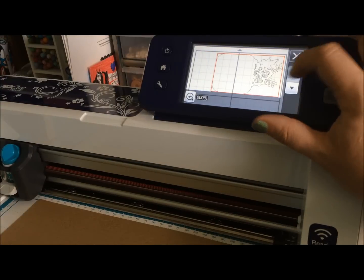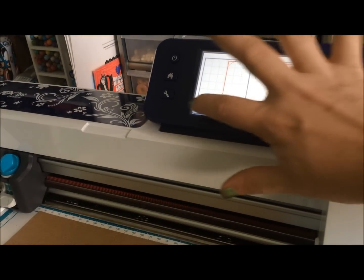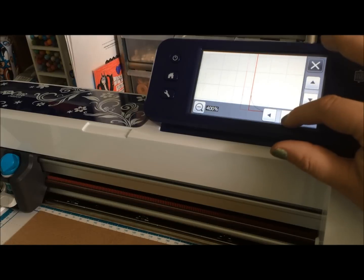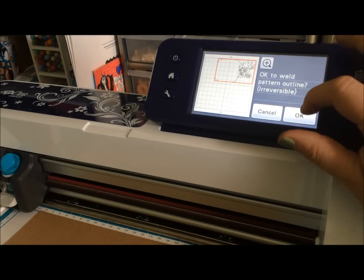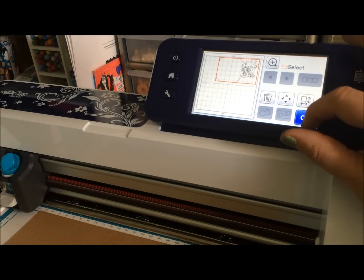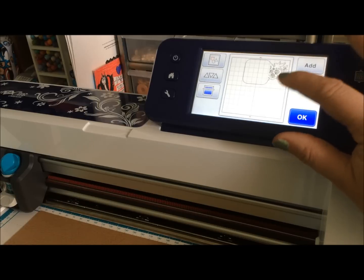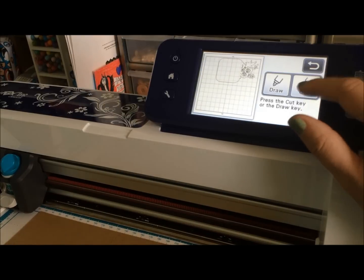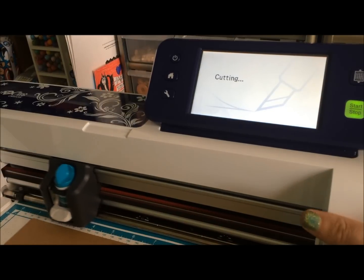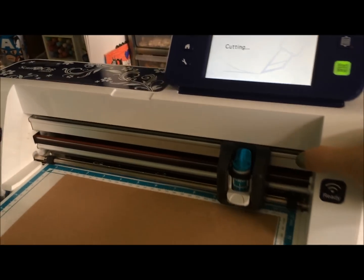It gives you a preview — I love that it gives you a preview so you can look and see: is this exactly what you want to have? And the answer for me is yes, so we're going to say okay. Now look — now it's only going to cut certain parts. All the overlapping parts have been removed and it's cutting time.